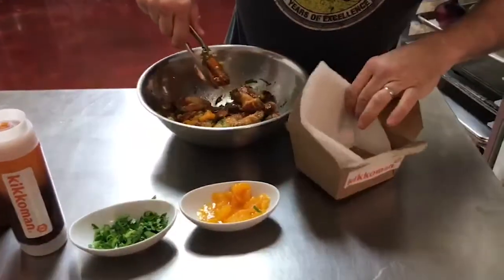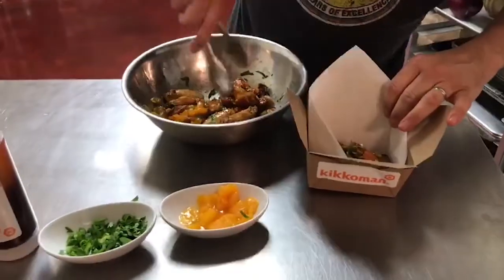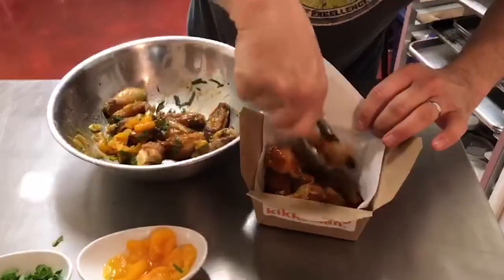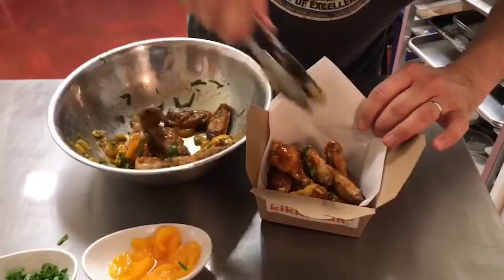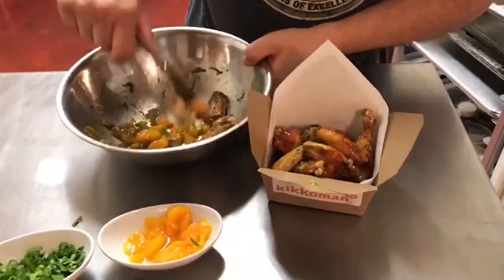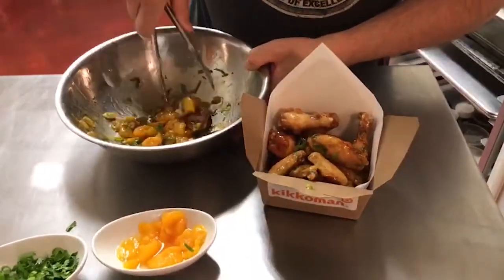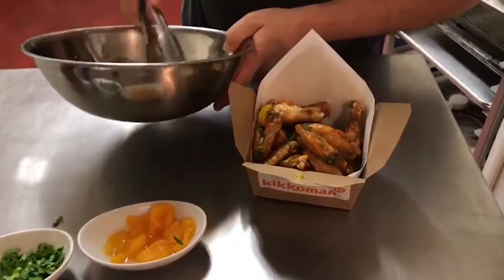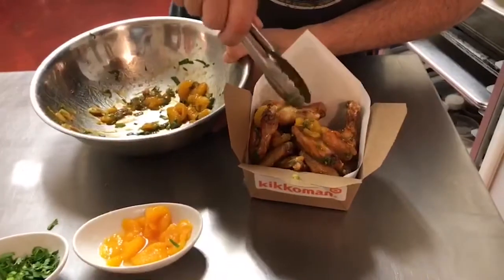I'm going to plate them in a to-go container so that I can serve them either dine in or take out. Fill them up nice and full. You can feel how crispy they are. And then with the extra oranges left on the bottom, I'm going to put that on top for garnish.